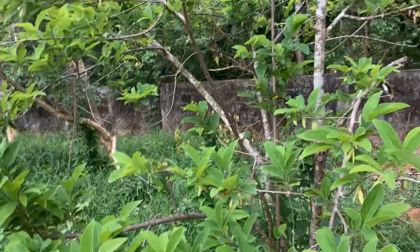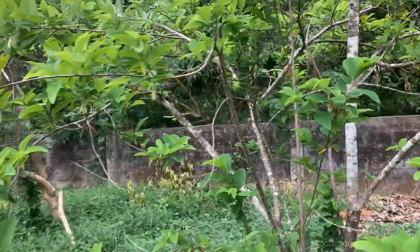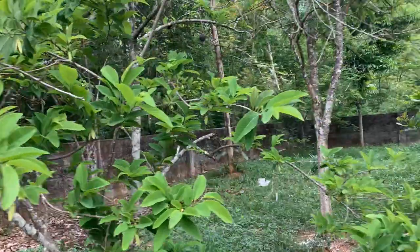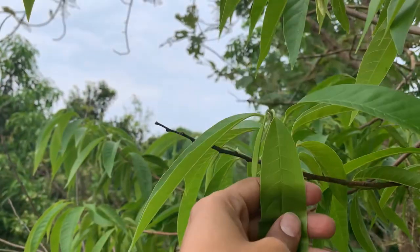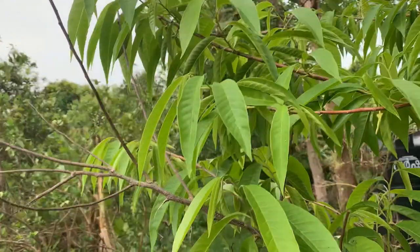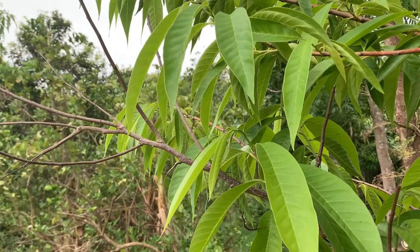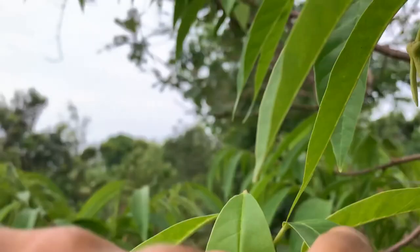In India we call it sita phal, and we also call it custard apple — though technically this is not the custard apple. After this video I'll show you what the custard apple tree actually is. It's semantics really; we call it custard apple so it is custard apple for us. This here is the ramphal — you can see a difference in the leaves, there are no fruits on this one. It becomes a much larger tree and the leaves are quite different from sita phal. This is actually the custard apple; its botanical name is Annona reticulata, whereas sita phal is Annona squamosa — that's the key difference.